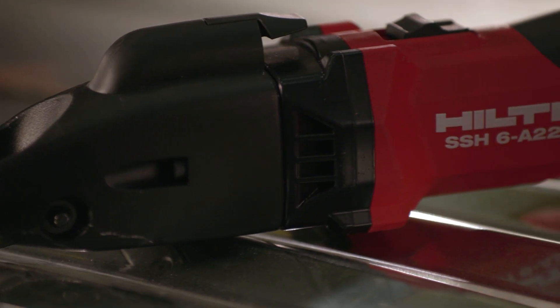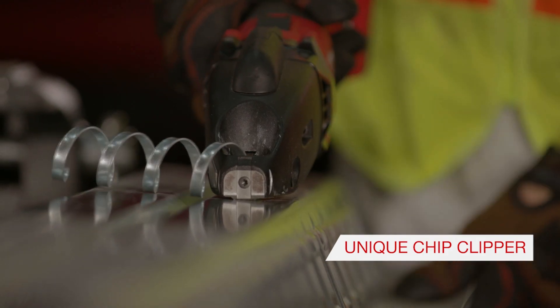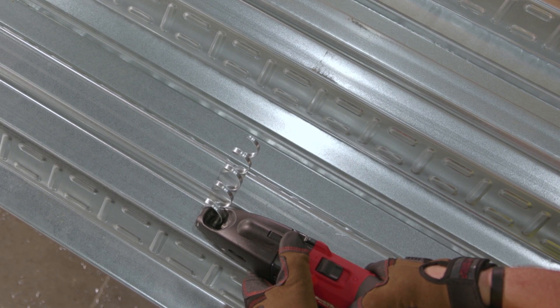Hilti's SSH6A22 features a unique chip clipping feature that allows you to terminate the cut precisely, removing the need for hand snaps.